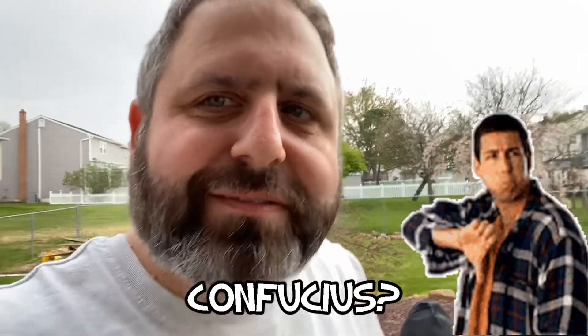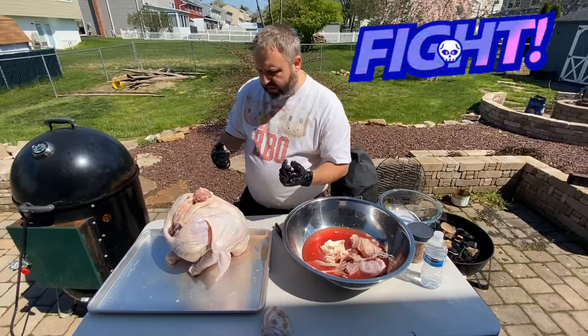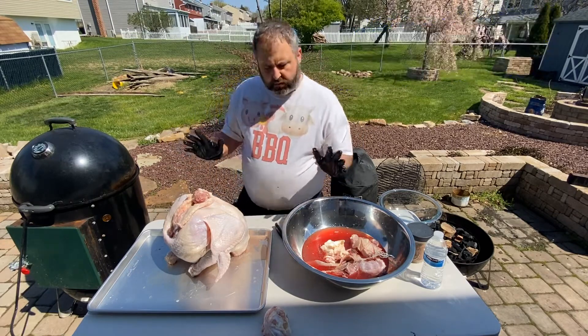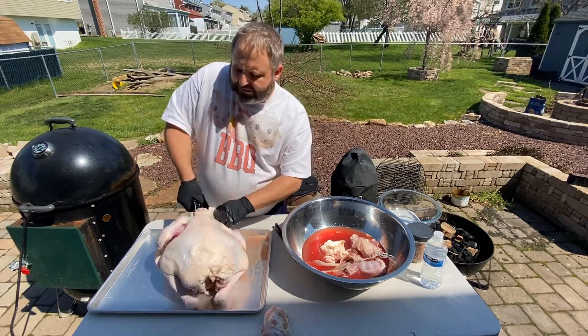It's going to be delicious. Light up your charcoal briquettes — we're going to run this hot and fast. You talking to me, turkey? Who are you calling turkey, turkey? We're going to cut right down.